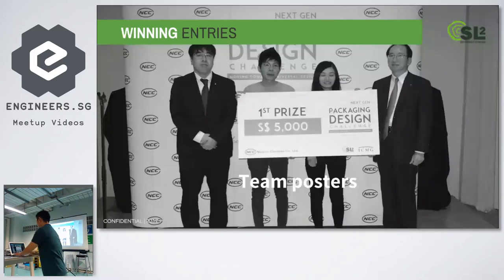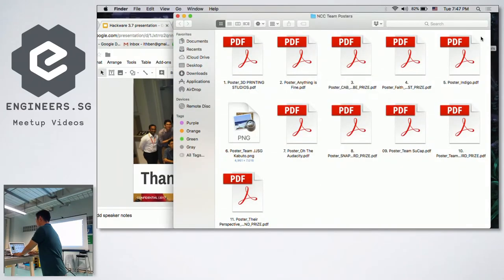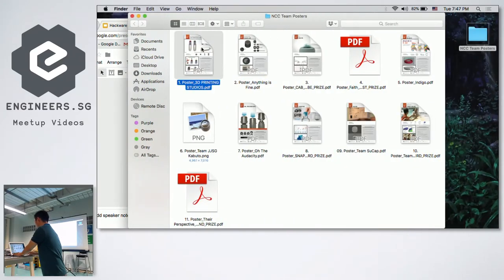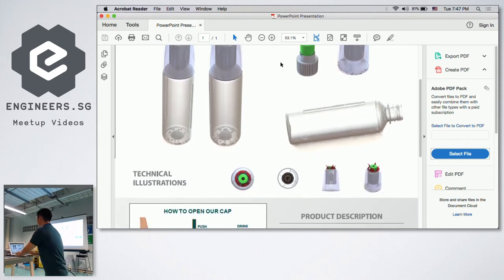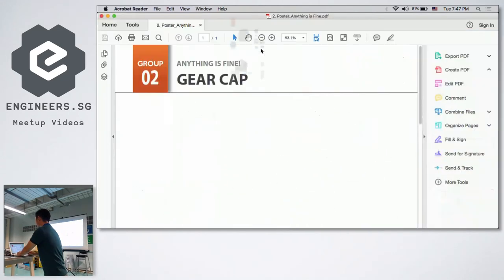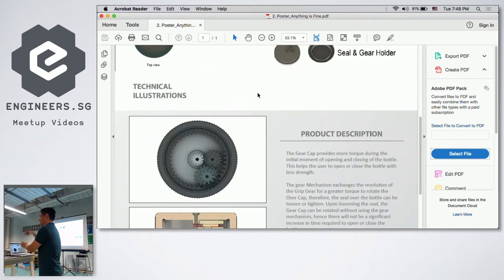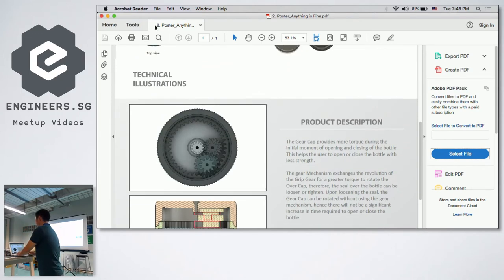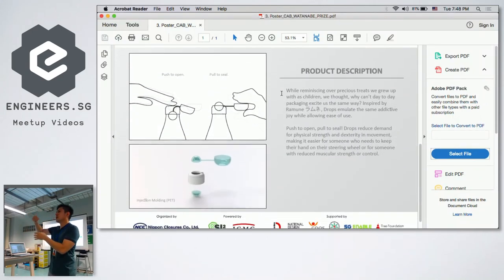Here are some of the entries. One design: you press it and open through a hole. Another uses gears to increase torque so you need less strength to open it. Another one you just pop in to release the safety seal and start drinking.